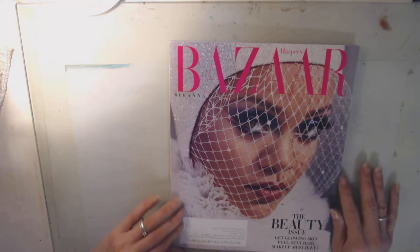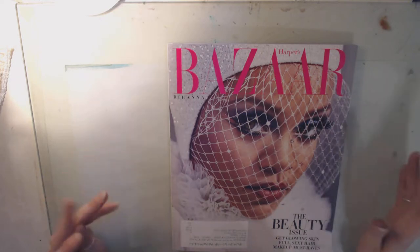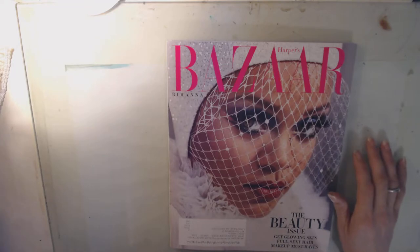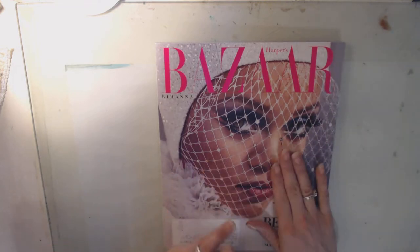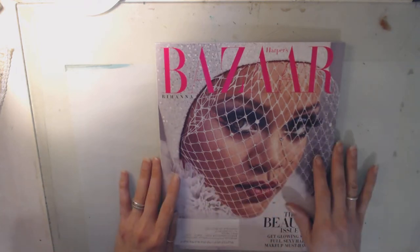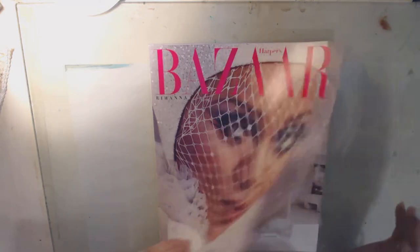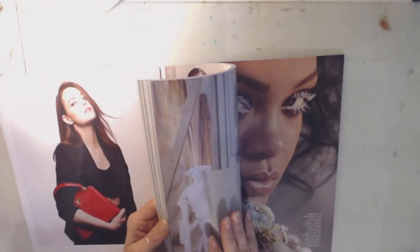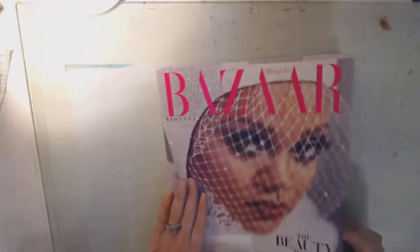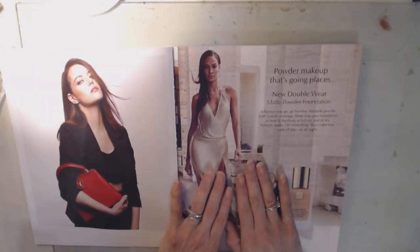Hi Jules. Today I am going to be doing something a little bit different and this is going to probably be a longer process than most of the projects that we do. Today we are going to be starting a Jeff Journal magazine-ish type thing, but we're going to be using a magazine to make a Jeff Journal. This magazine has pages that are thicker than normal — it's the Bizarre magazine, I get this subscription. We are going to be turning this magazine into a Jeff Journal type thing.